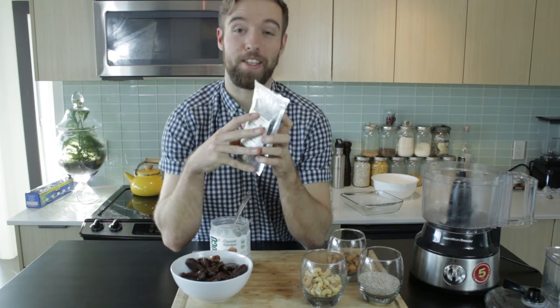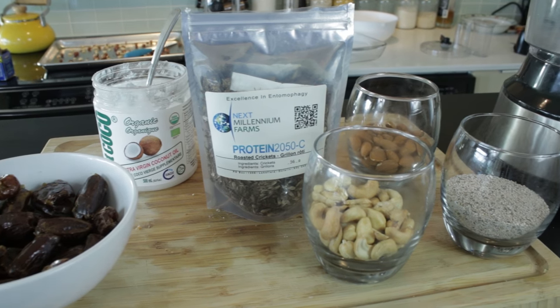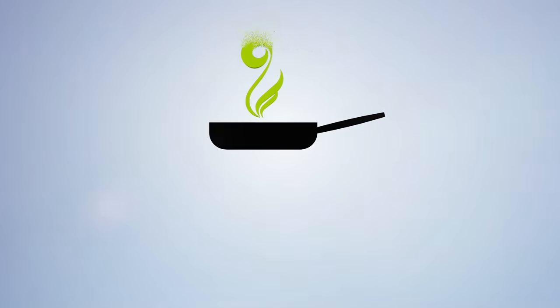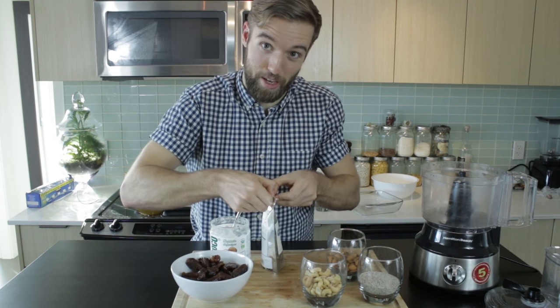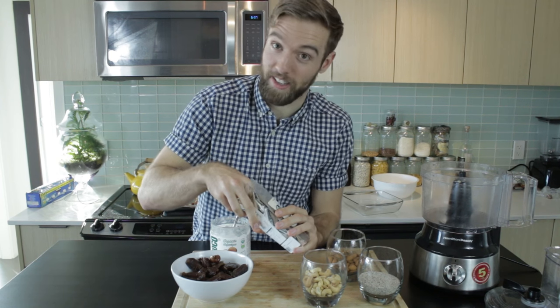We are making cricket energy bars because crickets have a ton of protein, are sustainable, and I don't think they taste that bad. So I found these at the grocery store — the normal grocery store. It's becoming a thing, and I saw these crickets and I figured I should try them.